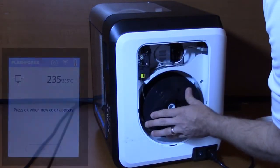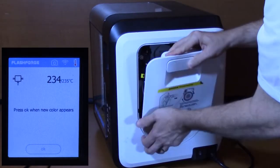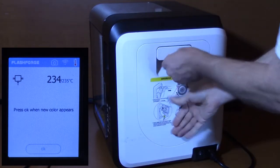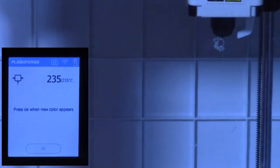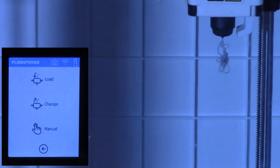Once the filament has been inserted about an inch, the printer will automatically start reeling in the filament. Place the filament spool on the spindle, making sure the spool can unroll smoothly. Close the printer door. After about 30 seconds, the plastic filament will start pushing out of the printer nozzle. Once this occurs, press OK on the printer touchscreen menu. The printer filament is now loaded.